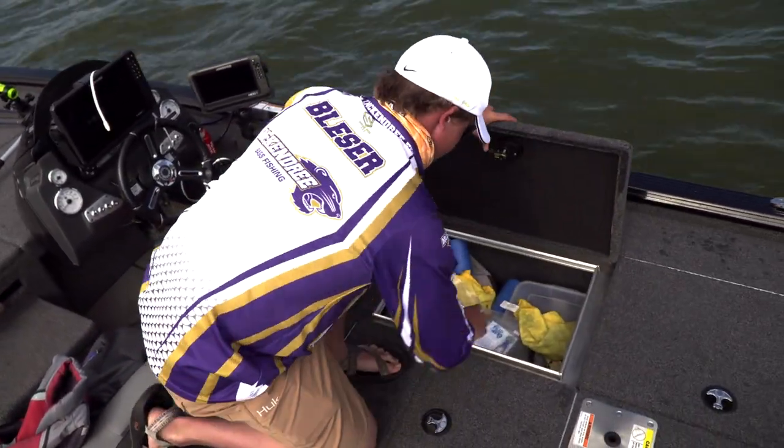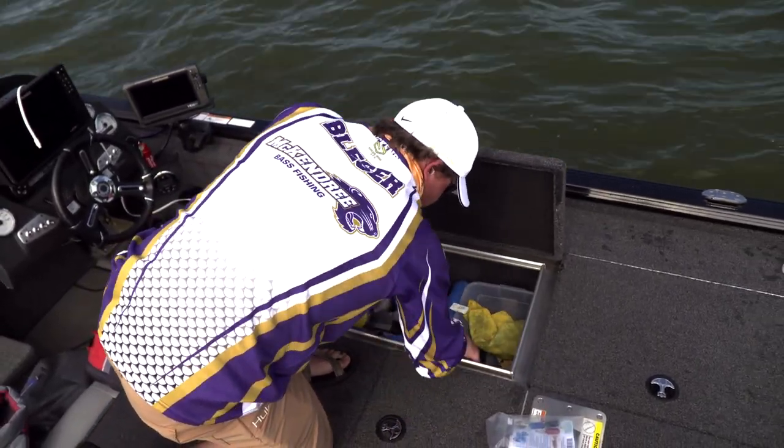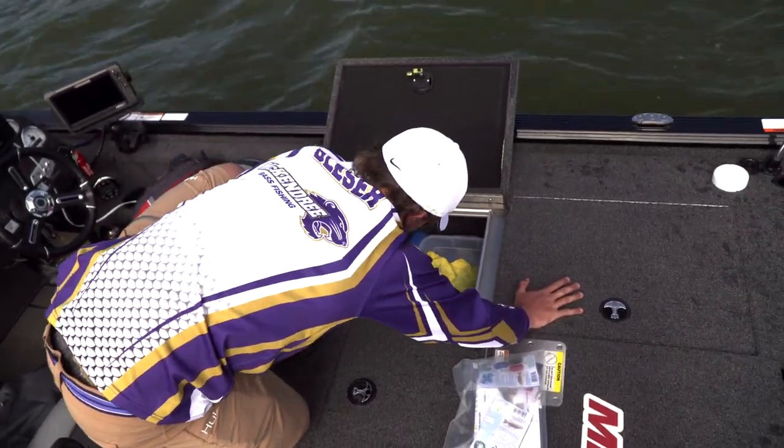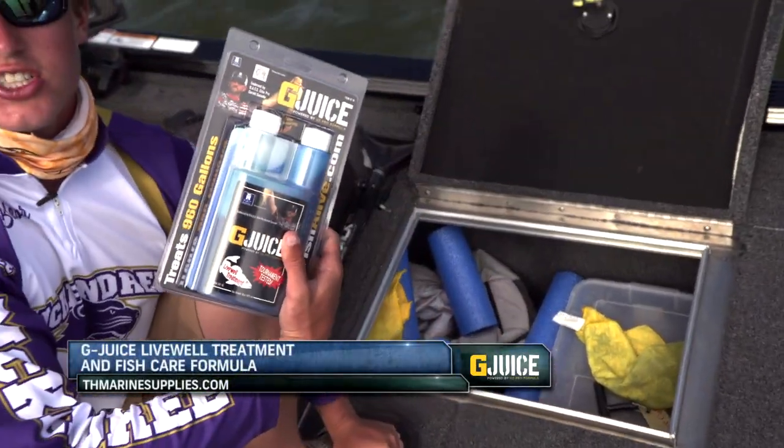Let's do a little fish care here. Throw some fin clips on, and then another thing we like to do, especially in the summer, is use a G-juice.